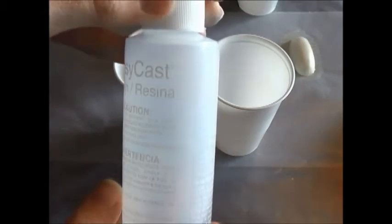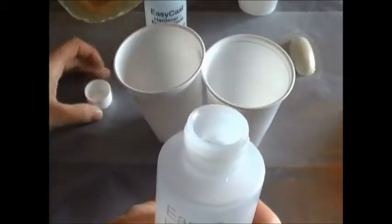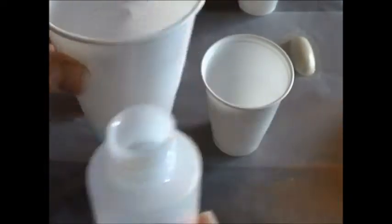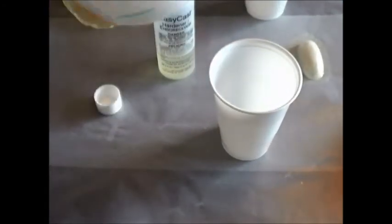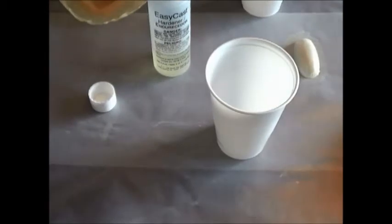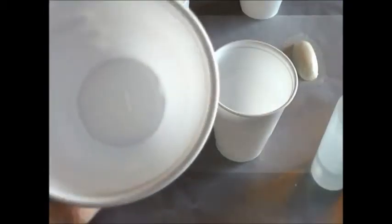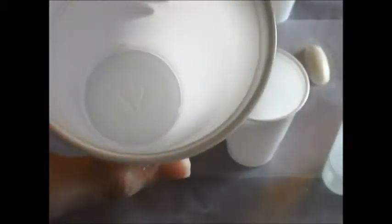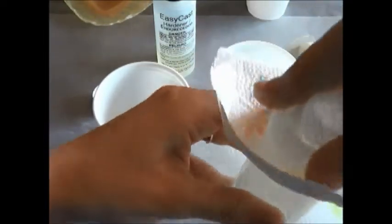You're going to take your resin or your hardener, either one, and take the cup with the half mark and pour it in up until the mark. I got some water in here — make sure if any water does get in it, you wipe it out as best you can, because no water should be in here. Just wipe the top off.